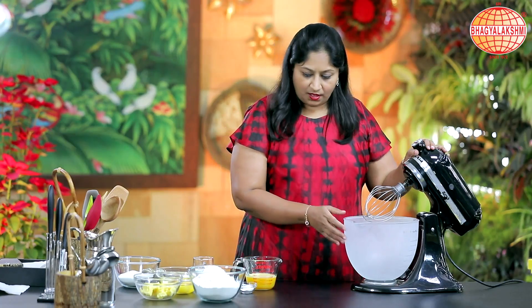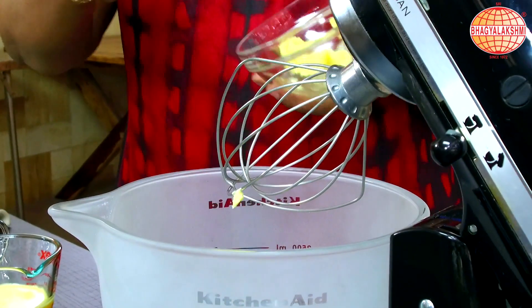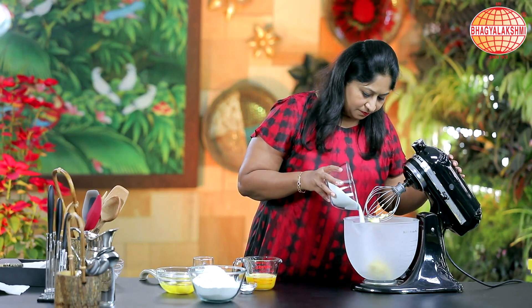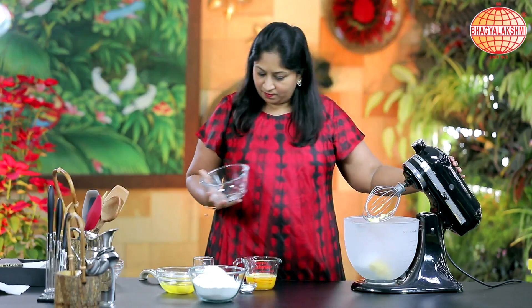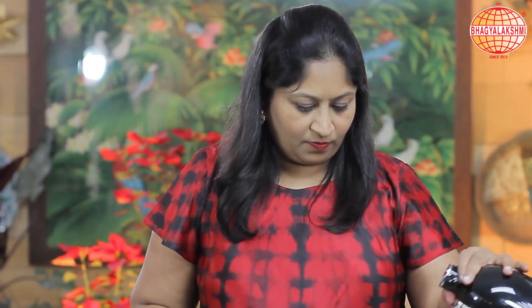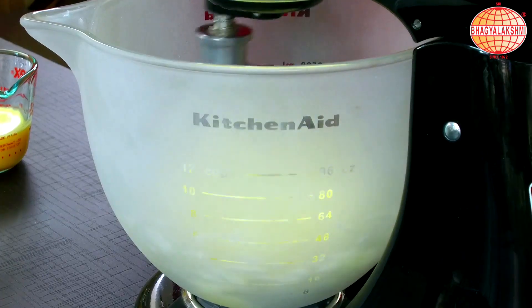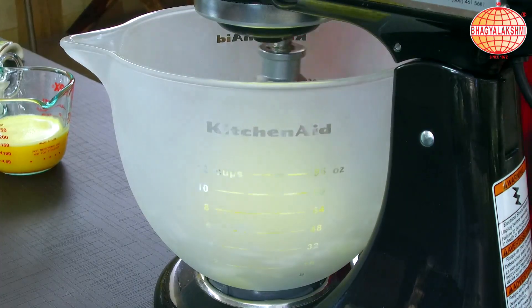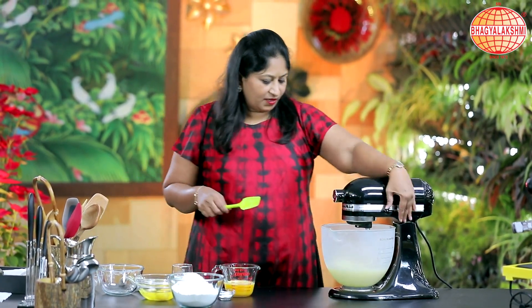To begin, I would add butter and sugar. To the butter, I'm adding in sugar. In between, I would scrape all the edges once.